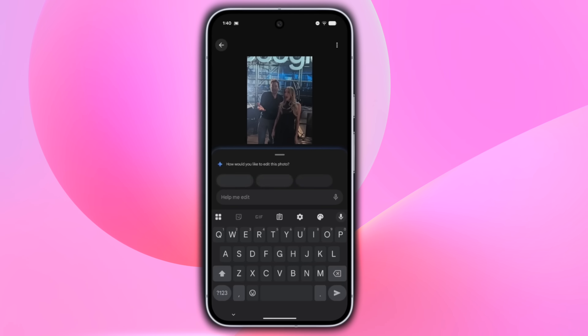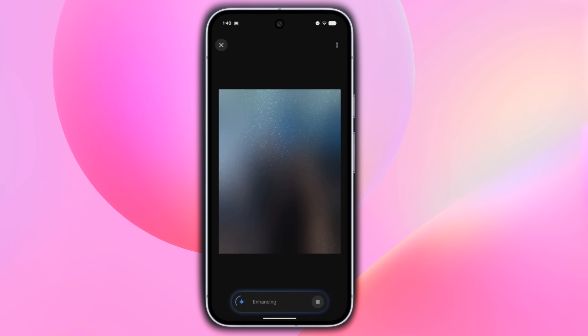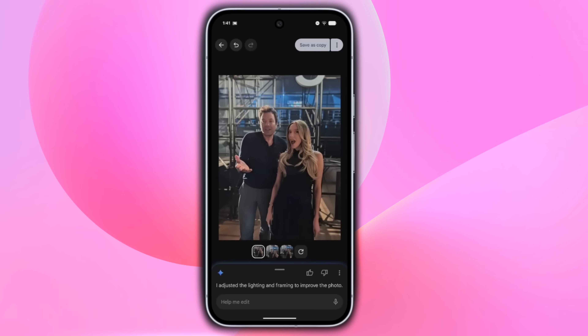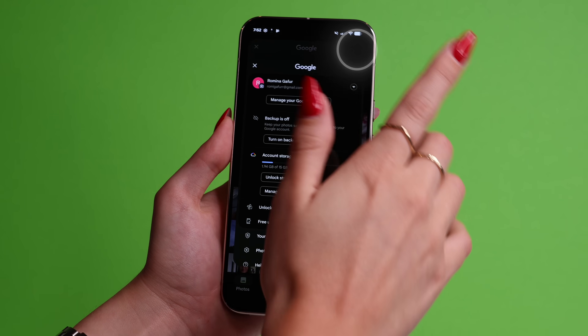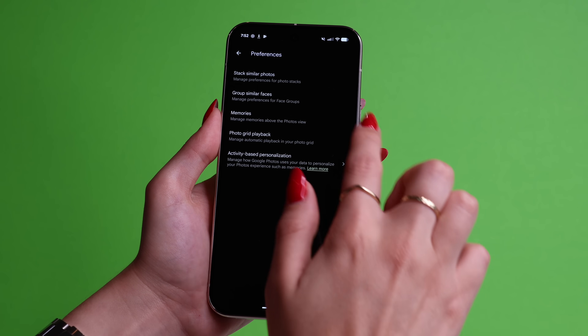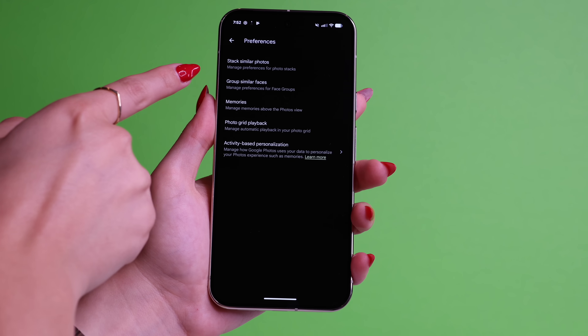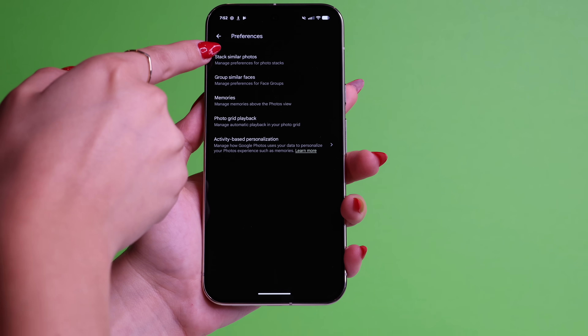Now go to the Photos app. There is a new Ask Photos feature where you can edit photos by just typing in how you want to edit it. It's basically Gemini built into your Photos app. Unfortunately, this feature is not available right away. For it to become available, go to your profile in the Photos app, then go to Photo Settings and go to Preferences. Here, go to Group Similar Faces and turn it on. After doing this, you will need to wait a few days for Ask Photos to be available on your device. Once available, within the same Preferences settings, you will see a new feature that you simply toggle on.